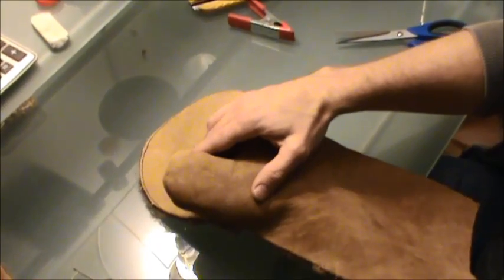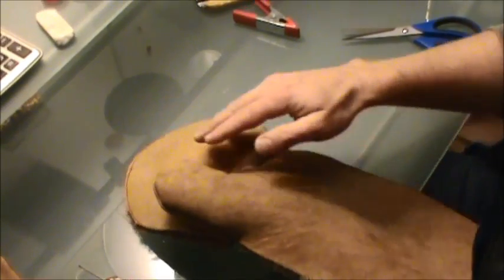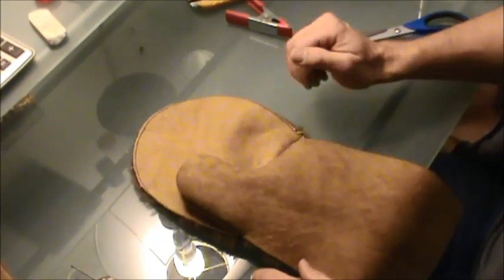There's quite a bit of room in the thumb because I'm planning to have another glove inside. But yeah, alright — let's carry on.